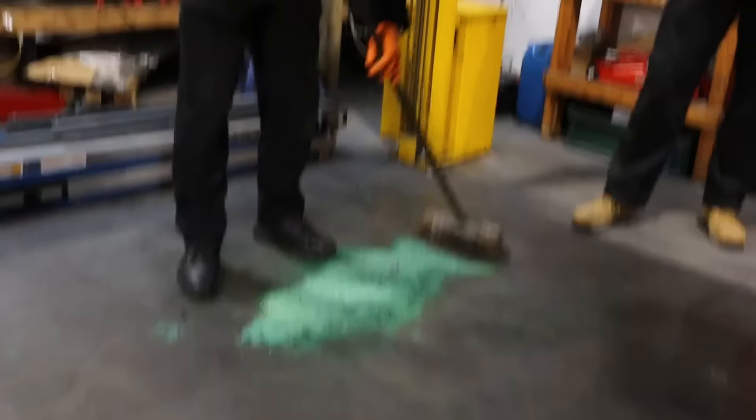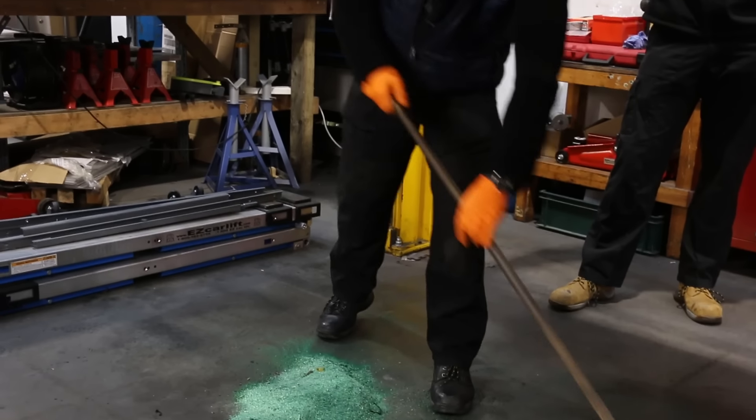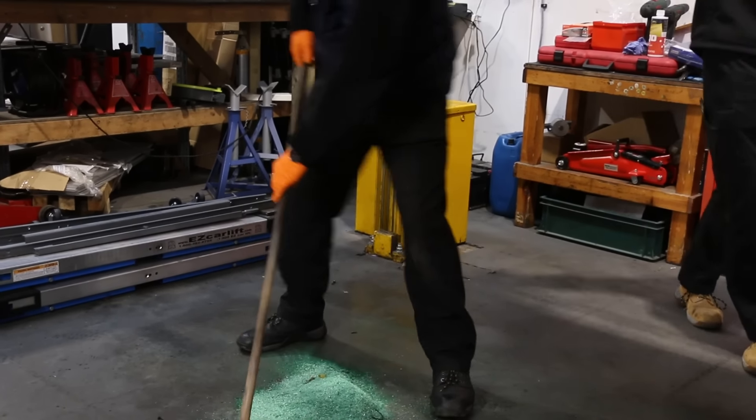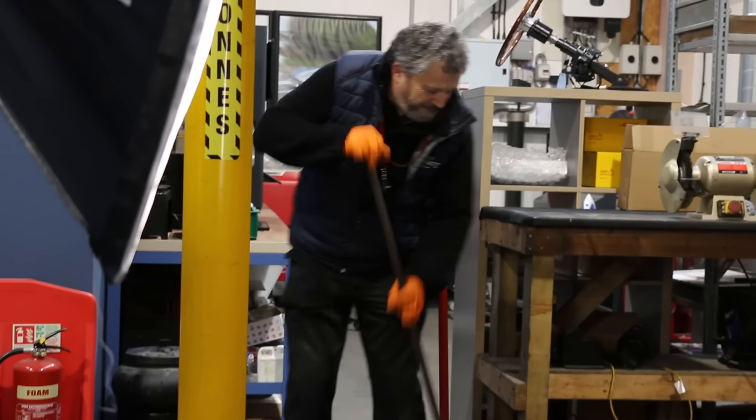When you drain the coolant out of these, no matter how careful you are, at least a gallon goes up your sleeve and into your armpit, and then the rest goes on the floor.